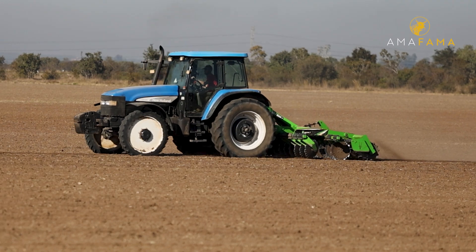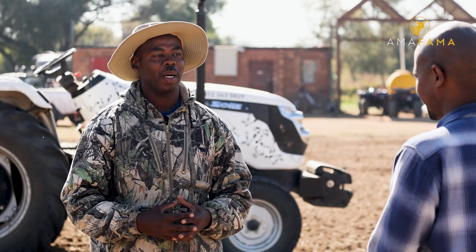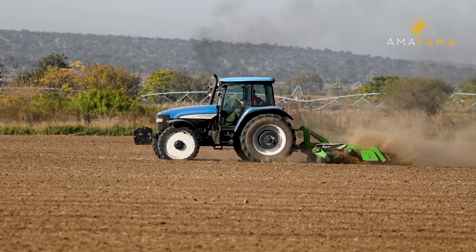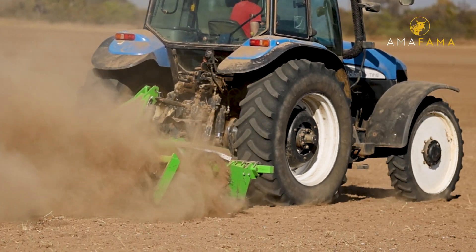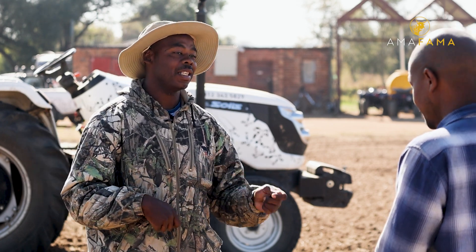Every crop we need a different preparation. But even if we don't have enough mechanization, we rent them out from different people, which is a challenge at some point. It takes a lot to actually get the tractor to come here because it's money, it's time. You need to make sure that you plan properly and arrange the person who's going to come in and assist you.